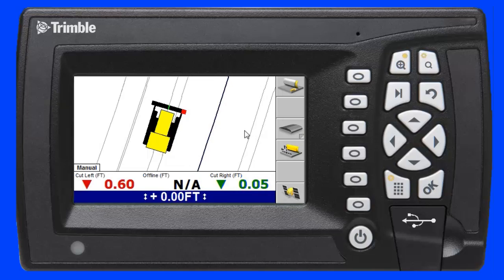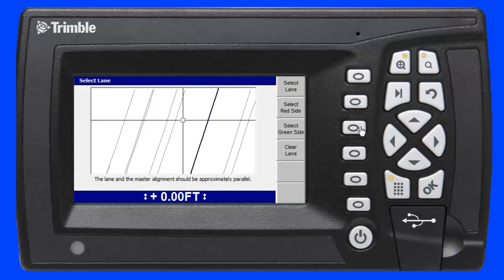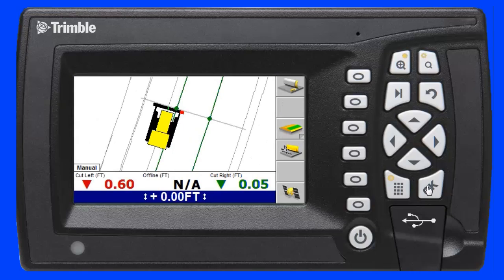In the second scenario, the operator can press and hold the Lane Guidance soft key to create a surface between two existing grade breaks in the design. I will just select one grade break point here and the second here, then hit OK.